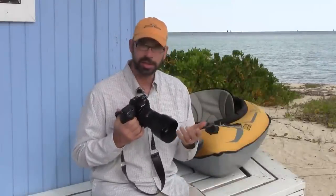I carry Nikon cameras. There are a lot of great cameras out there. Nikon makes a good camera, Fuji makes a good camera, Canon makes a great camera. It doesn't matter what you use — you're going to have the same kind of options.